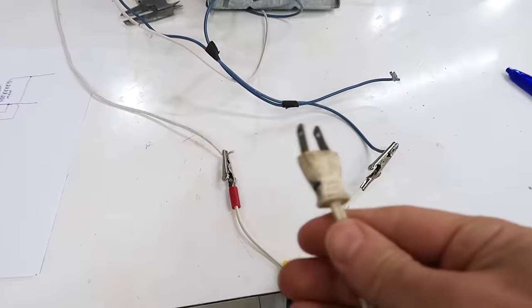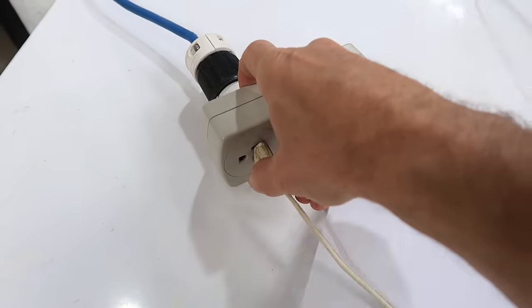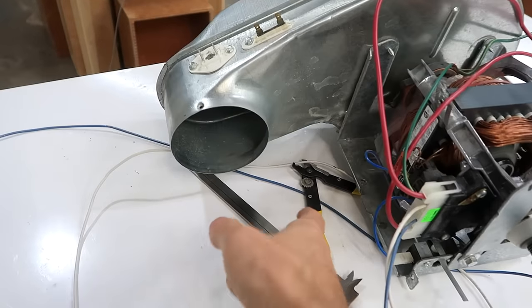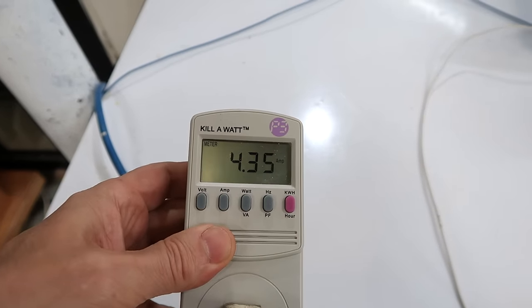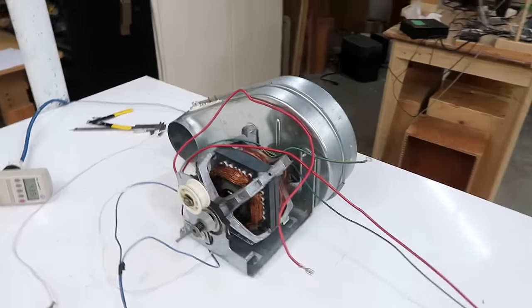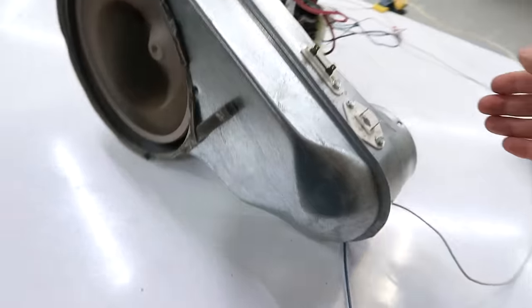So let's connect it to power. I've got this power cord connected to the blue and the white wires. Let's plug her in — and there it goes. It's got a blower on it, so that blows air. The current on here reads 4.35 amperes, which is pretty close to what this thing is rated at, so that's good. The blower on here was part of the clothes dryer — it doesn't blow super hard, but clothes dryers don't need to.